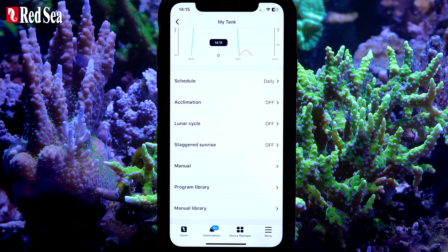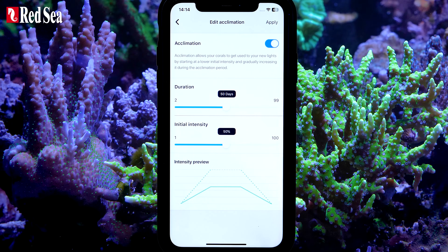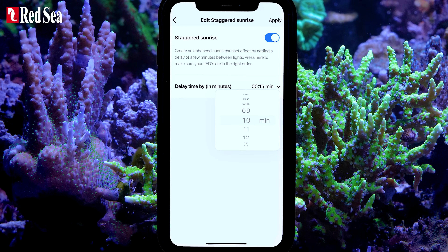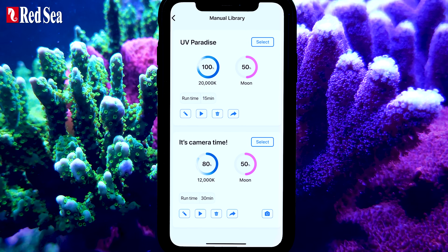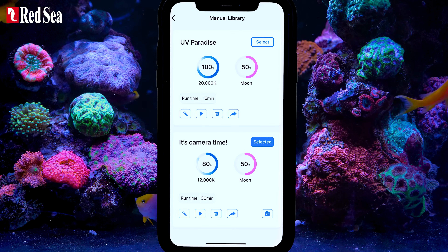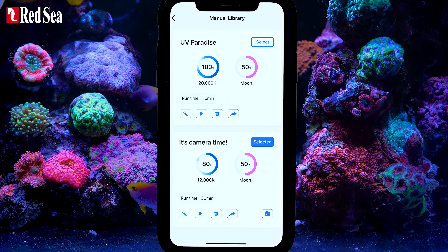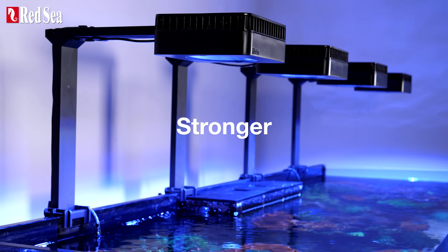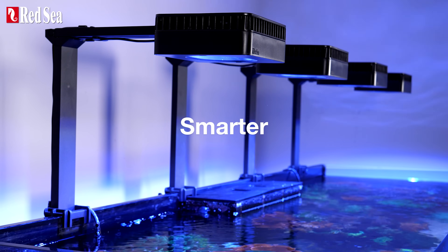You can also enjoy other useful features like the acclimation program, lunar cycle, staggered sunrise and sunset, and your own customized one-click light settings — such as a UV look to dazzle your friends, or your preferred color for coral photography. The Reef LED G2 Series: Stronger. Richer. Smarter.